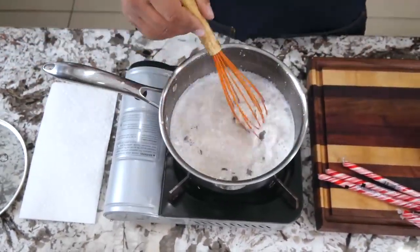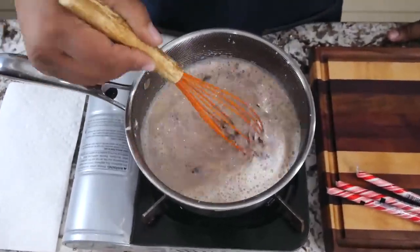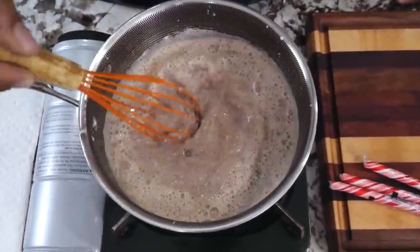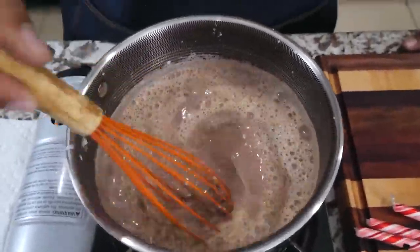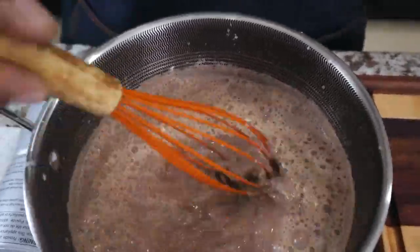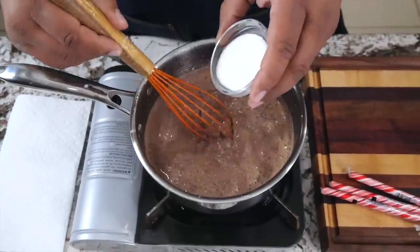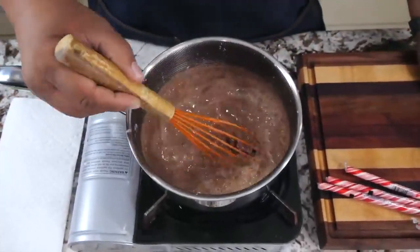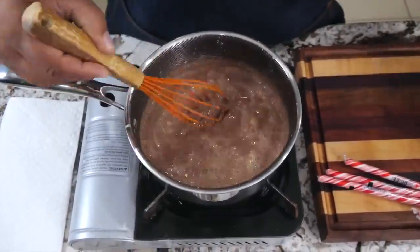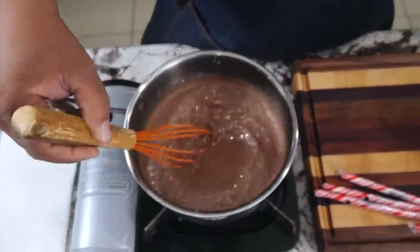Go ahead and add the chocolate all at once, and look at how it starts changing the color right there. Keep it super low just like this and just keep working it around until everything dissolves. Then bring in your white sugar and add that — you want that to dissolve too. You should be able to smell it — oh man, it smells good.